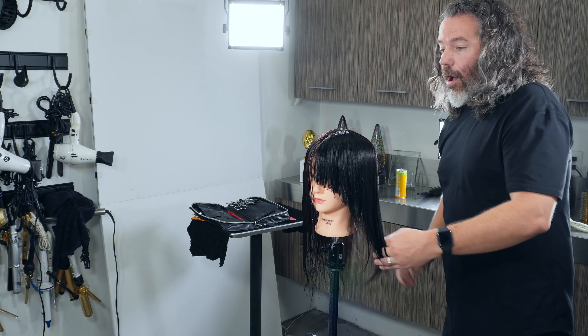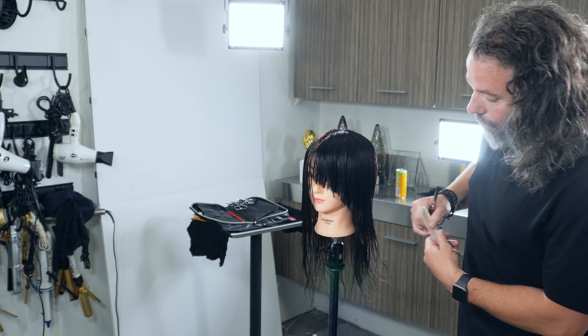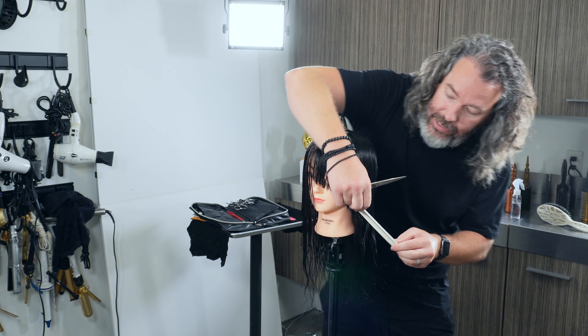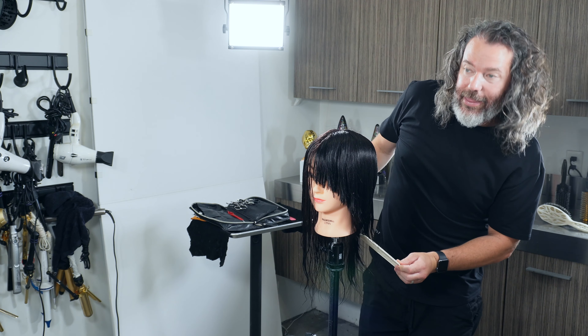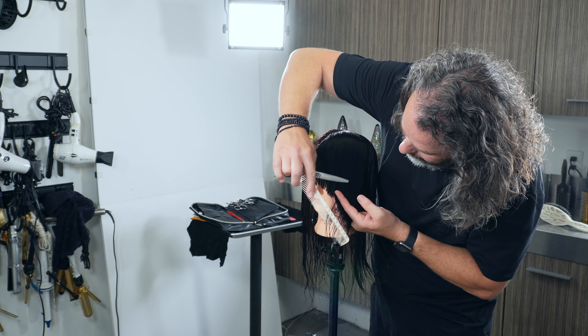If your hair is a little bit thinner towards that bottom back area, then instead of bringing this line straight across, you would actually create this line and keep it going at an angle to bring that up. Super simple.